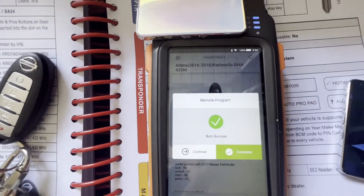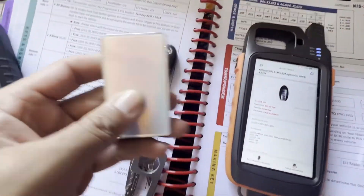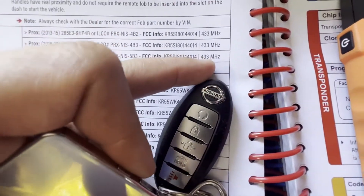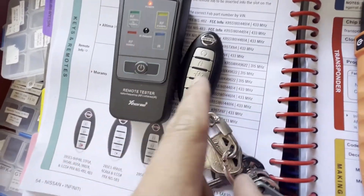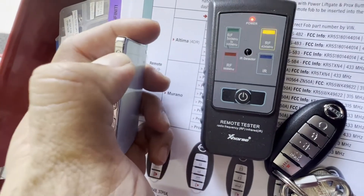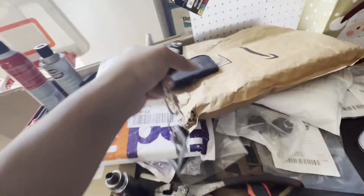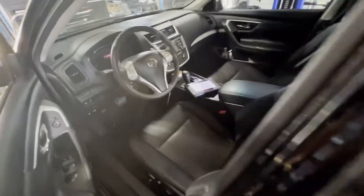Alright, burn complete. This one has a remote start but it's not gonna have it. Let's check it — it says here it has 433 megahertz. You can see this one has 433, this one is about the same. Alright, let's go ahead foreground it. We're gonna need that. Alright, let's go to the car.